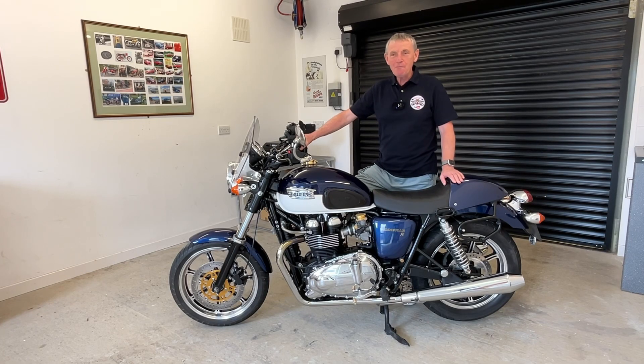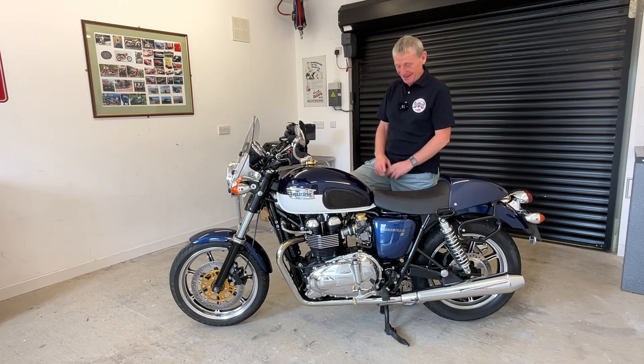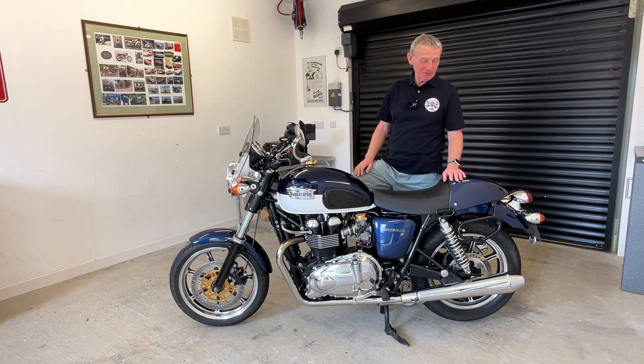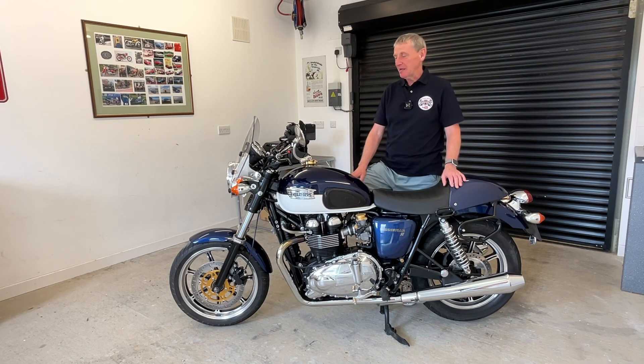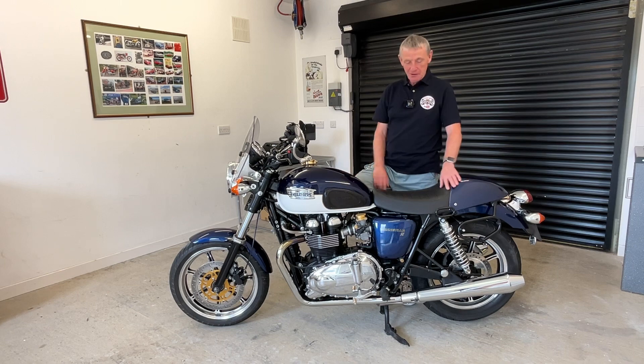Good morning everybody, and welcome back to my garage. It seems a long time since I've done a wee video in the garage. The good weather's here, we've been out riding the bikes, as you can probably see from some of the videos I've been putting up. Today I've got one wee update to do on the mighty Bonneville.